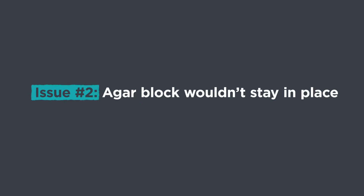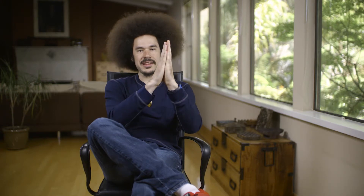But once I was able to get it out of the original plate and put it on top of the seedling, the next pressing issue I ran into was that it would not stay in place. I would take this small block of Agar and put it onto the seedling, and because the root has to grow vertically, I would stand the plate up — and then this block of Agar would just fall off because of gravity. That was something I did not anticipate.